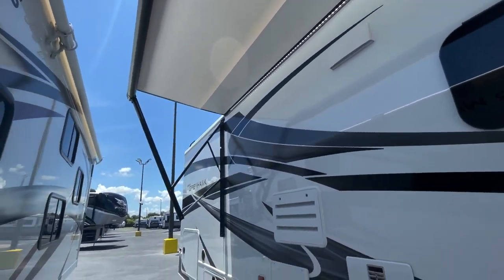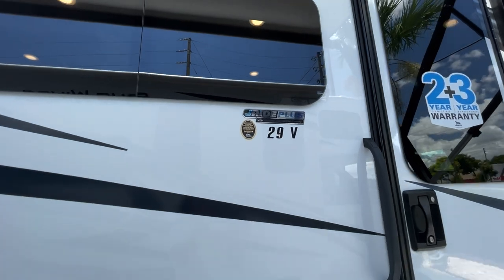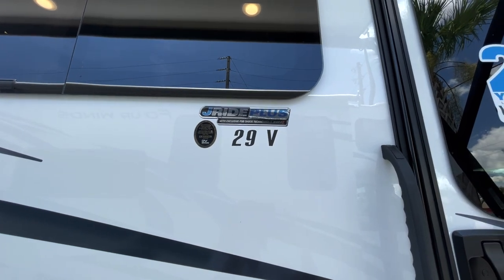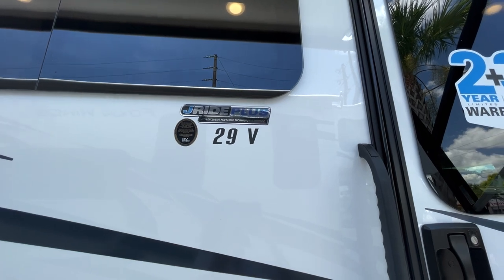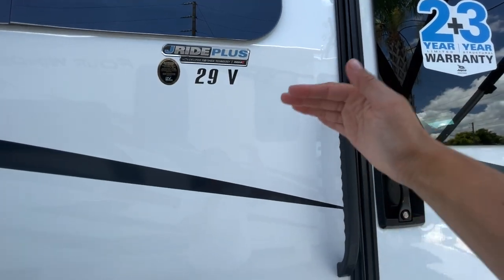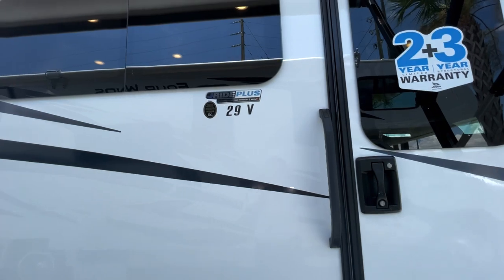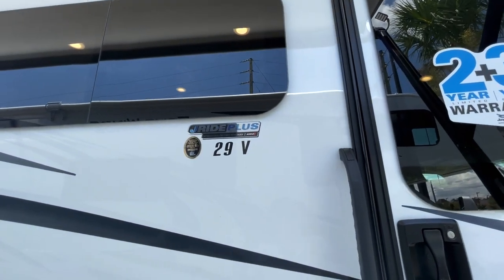The second biggest feature on their Class C lines is the J-Ride package. When you step from the Redhawk to the Greyhawk, you get J-Ride Plus, and that adds the Kony shocks — upgraded shocks, the same ones used on high-end racing vehicles. That's going to limit how much you feel every single bump as you're riding, say going over a bridge. Those Kony shocks are a super great upgrade when you step into a Greyhawk.